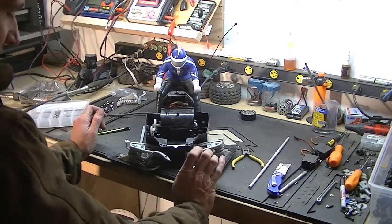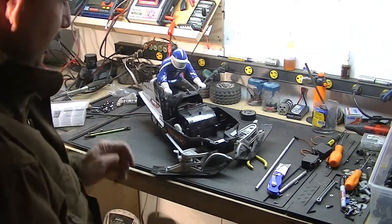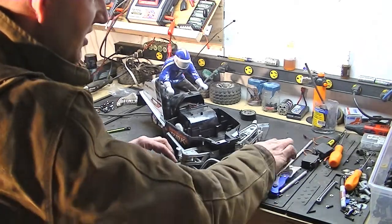So I decided to scrap the idea of the nitro engine and go with electric. To get just as much power, it's going to be much easier to mount. I've got plenty of brushed and brushless options I can use.